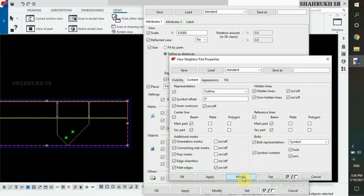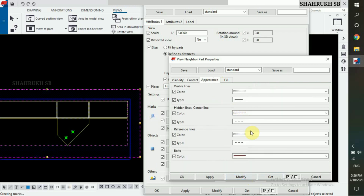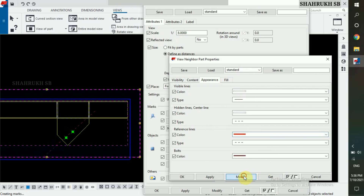Click on modify. Now, in appearance, change the color of reference lines. Click on modify.